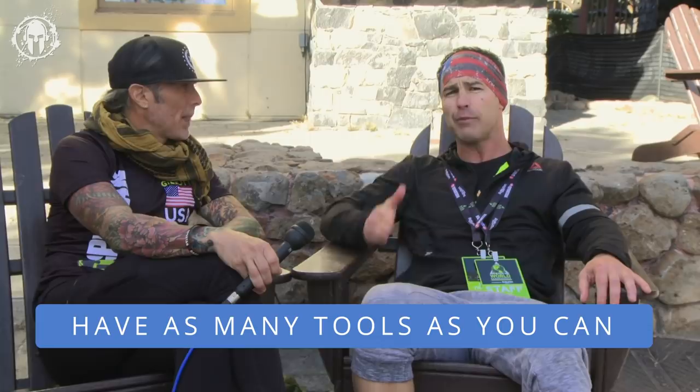You should have as many tools in your toolbox as possible. Every time you get to an open house, an OCR gym, or you're taking an SGX or obstacle specialty class, take some risks, go out there, and try some new techniques — even if you have no plan on using them. Try something different and get another tool in your toolbox.